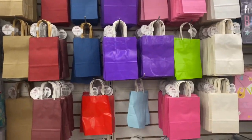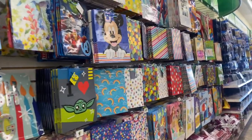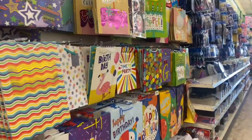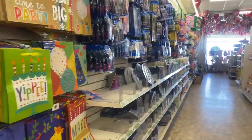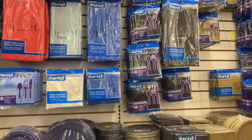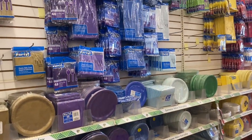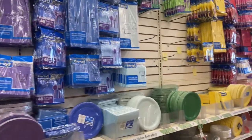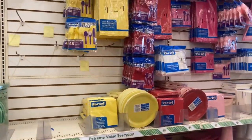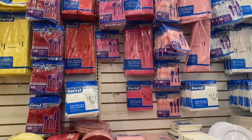Well, my loves, that is the end of our Dollar Tree walkthrough. Thank you for stopping by and spending time with me. Have a blessed day — remember it costs nothing to be kind. And if you're new, don't forget to hit that subscribe button so you can go on this journey with us, and the notification button so you never miss a video. If you enjoyed this Dollar Tree walkthrough, hit the thumbs up. And if you are returning, you are truly appreciated. Bye for now — we will see you in our next video.